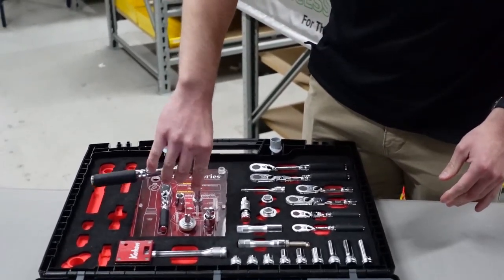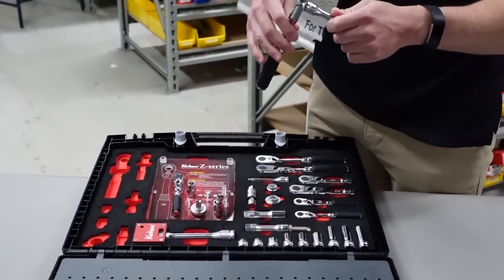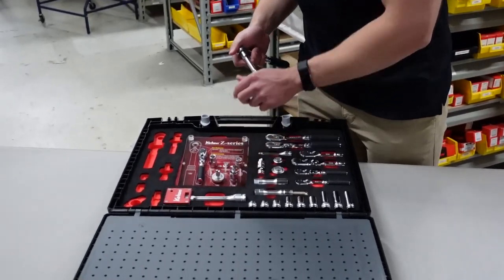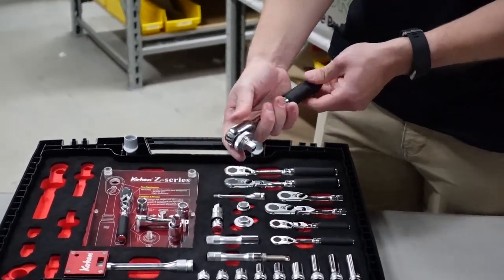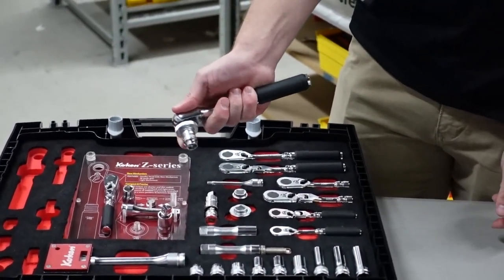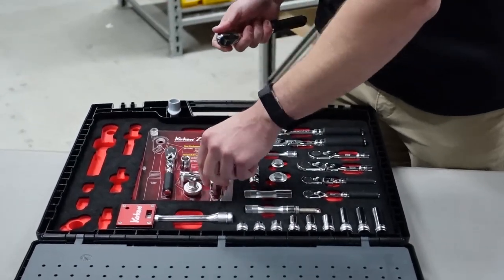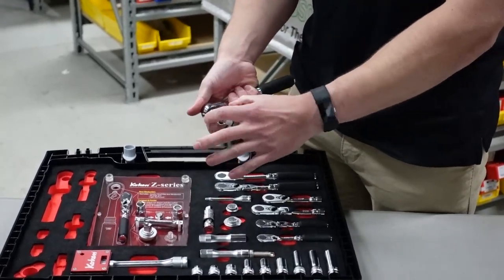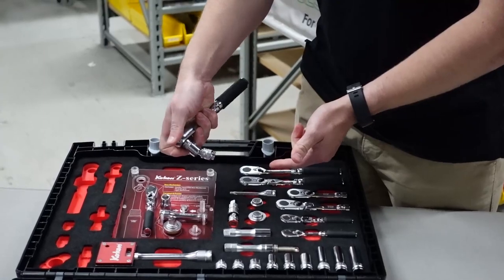The beauty of these ratchets, like I mentioned, is that it's so easy to turn — there's almost no give back. This here is a spinner tool, so if you're in a tight application where it's really hard to use the shaft of the ratchet, just have your socket on there and use your finger to turn it. Then we have our universal joints in the Z series type — these are a lot smaller than the standard universals, which are longer and a little thicker — so once again you just plug on your socket and now you have a universal for those awkward areas.